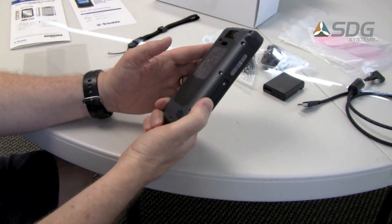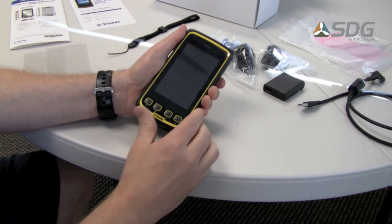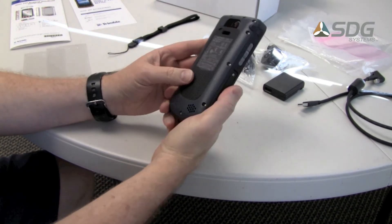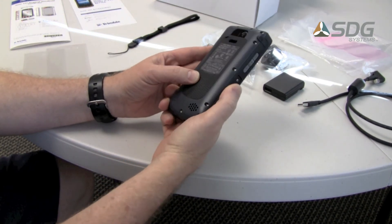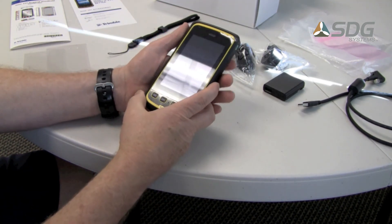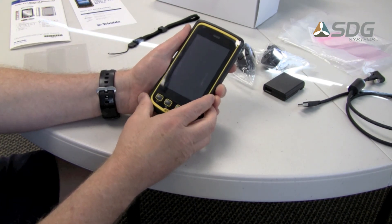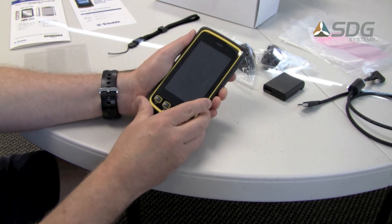That's a quick overview of the Juno T41 from Trimble. It's a very nice device — rugged IP65 or IP68 versions are available, and it comes with either Windows Embedded Handheld or Google Android, initially version 2.3.